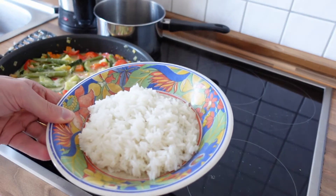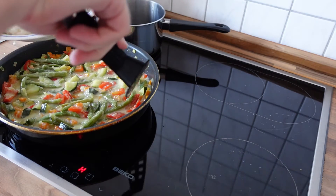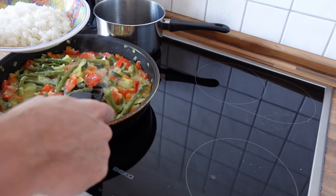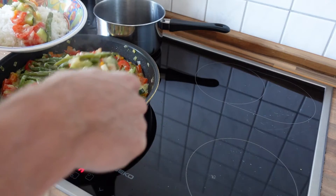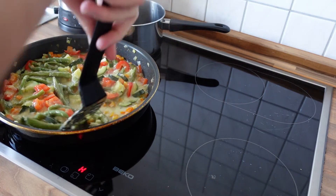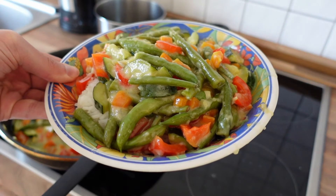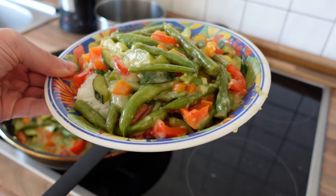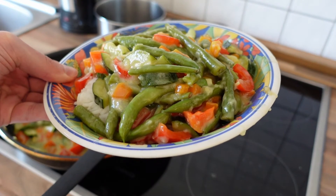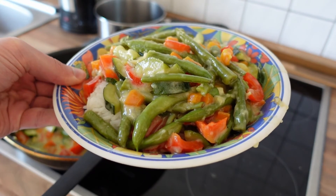I already added the rice to the dish. Now I just need to get some of the vegetable mix and put it on top of the rice. And just like this you can turn a selection of random vegetables into a delicious meal — just cut everything up, throw it into a frying pan and you're good to go. I hope you enjoyed this video and as always, bon appétit!